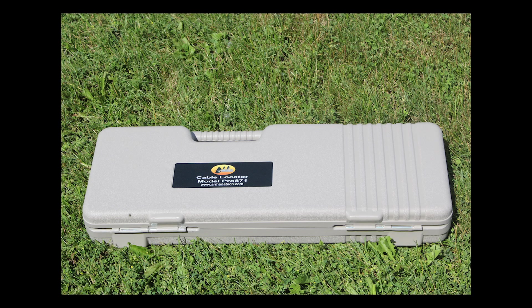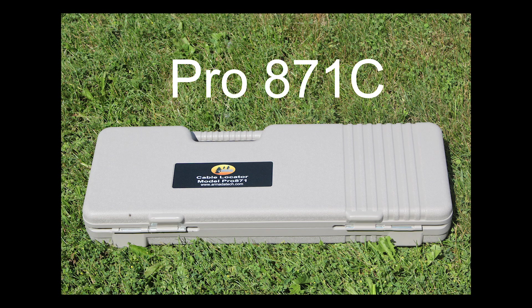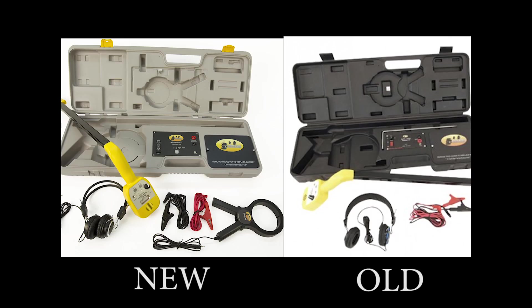This video highlights the new Pro871C. This unit has been on the market before, but we've done some major upgrades to it. The way you can tell the difference between the new Pro871C and the old Pro871C is the case is gray and yellow, whereas the old case used to be black. So let's talk about those features.